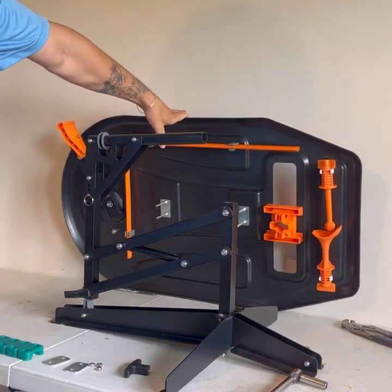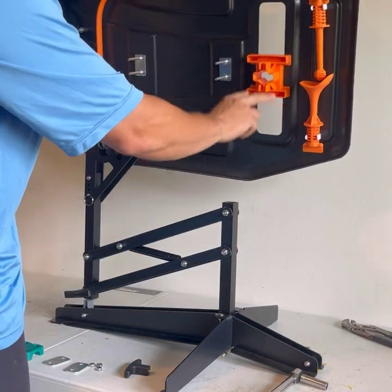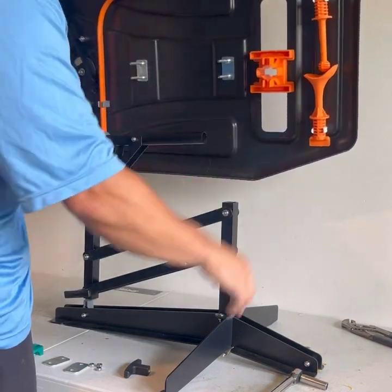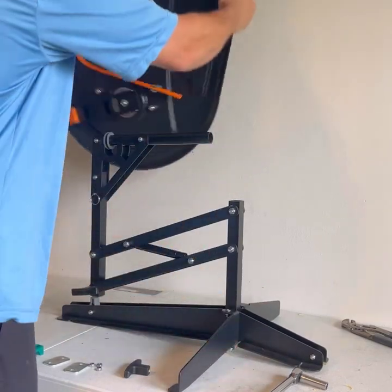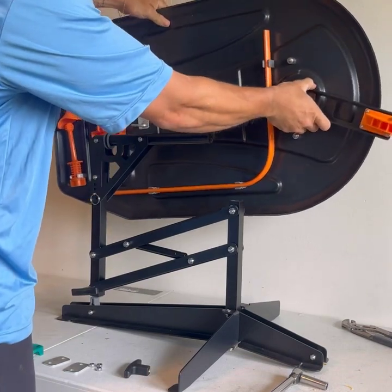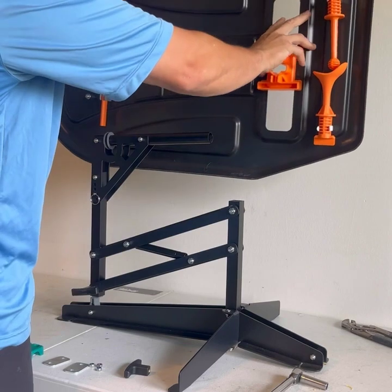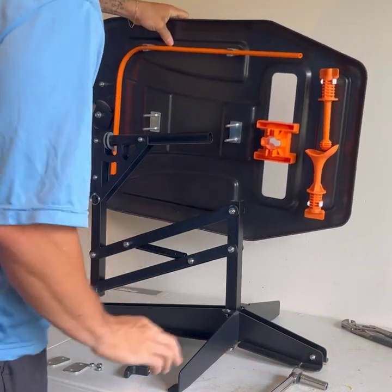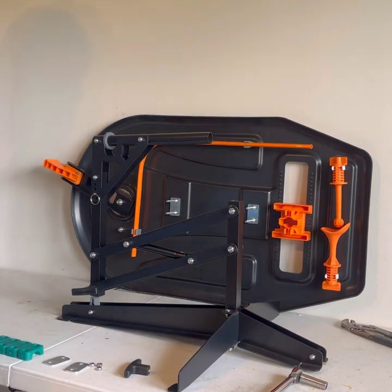One other thing to note: when putting this together, you want to make sure that the gap with the t-retainer is over the base where the legs open. We've seen a couple people put it together backwards where the guide bar is over the legs, so just make sure the front end of the board with the gap is over the legs that open. Let's get right into assembling the tee.